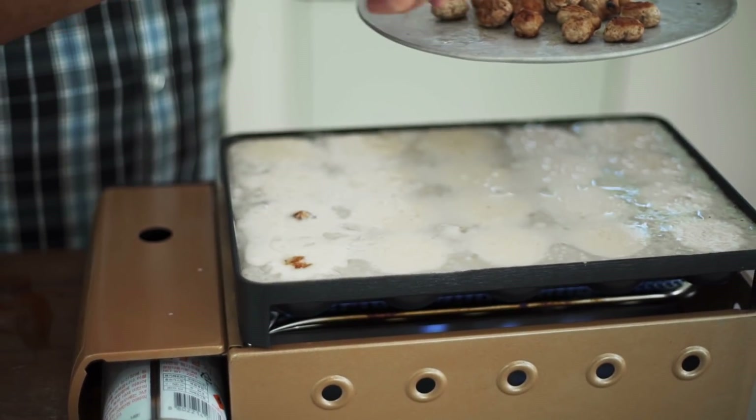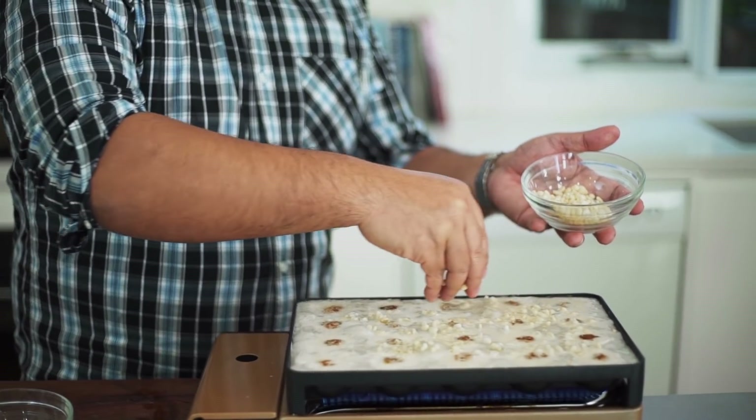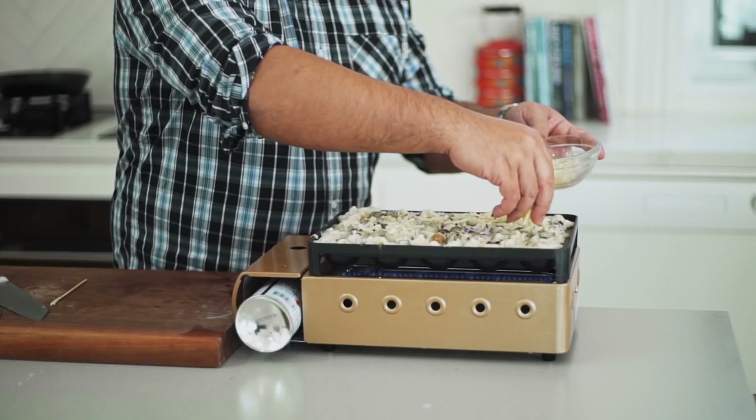Now for the burger patties, I just drop one into each hole and scatter on the rest of my ingredients: the tenkas batter bits, the finely diced red onion, the chopped pickles, and of course the cheese all over the top.